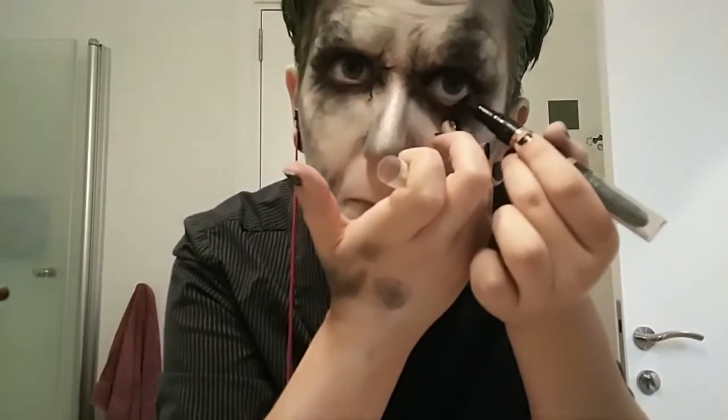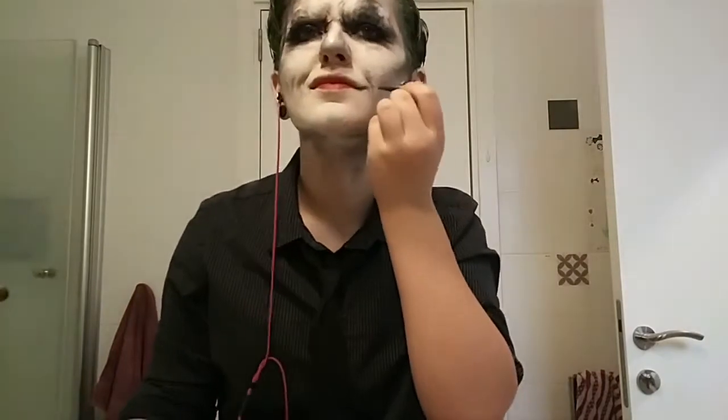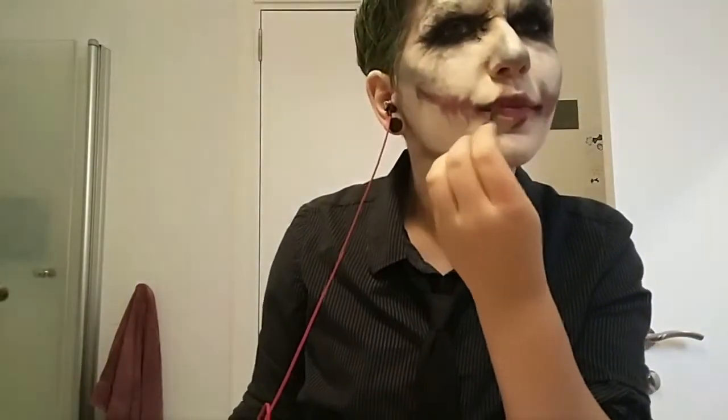And now I'm just tightlining my eyes with black eyeliner. And some mascara. I'm starting with a dark red lipstick and just mapping out where I want my scars with this dark eyeshadow. And now I'm filling that in with the same dark red lipstick. And I'm doing some detailing and deepening out the scars with some dark eyeshadow.